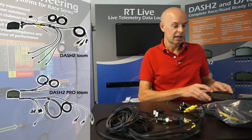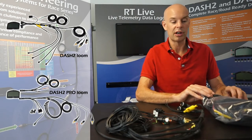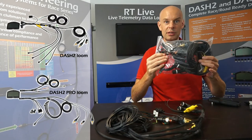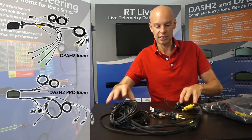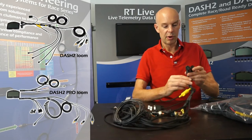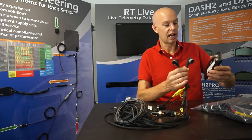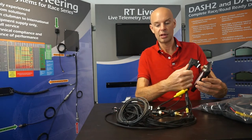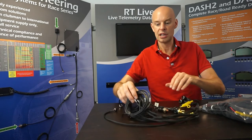So these are the looms — our so-called standard loom kit, the generic loom kit. This is how it's delivered, and this is the part out of the bag. We have the two main connections which go to the dashboard — they connect here and here — and then that's broken out to the different sensors.